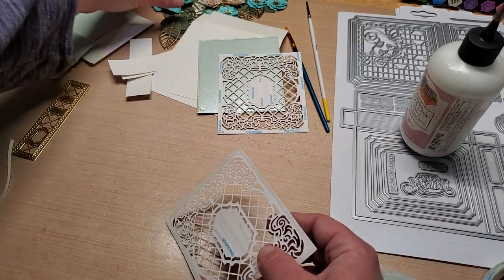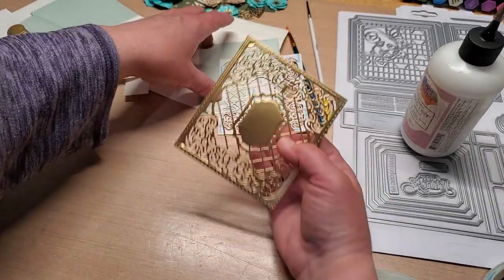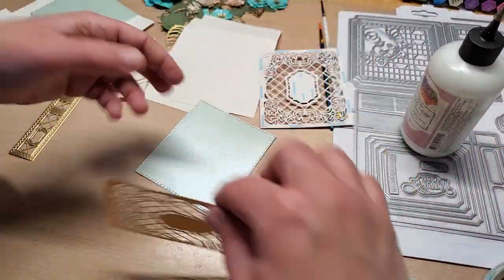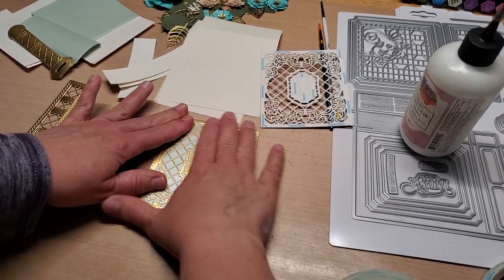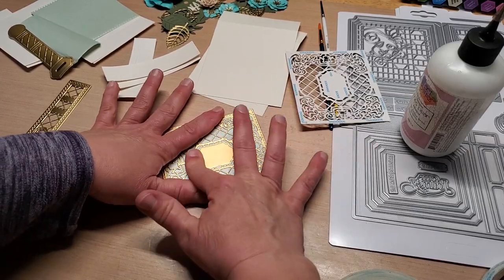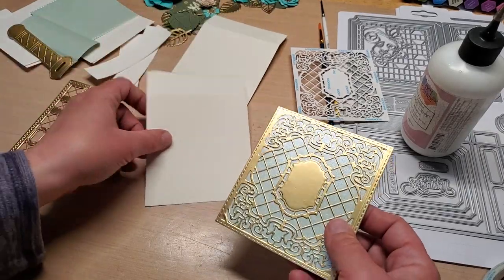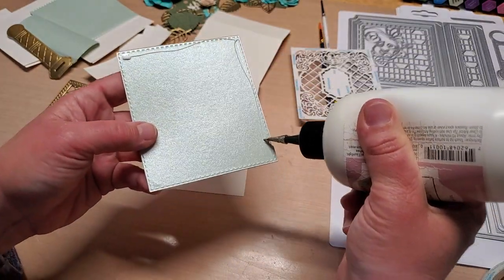Even if you're doing Heartfelt Creations ones, you want to be aware of where the little dimple is — the contoured portion. Line it up right to the edge and give it a good press, burnish it down with your finger really well so it seals. The reason score tape doesn't hold is because it doesn't get burnished down very well — that's the only reason. Once it gets burnished I can never take it off, it always rips the paper.